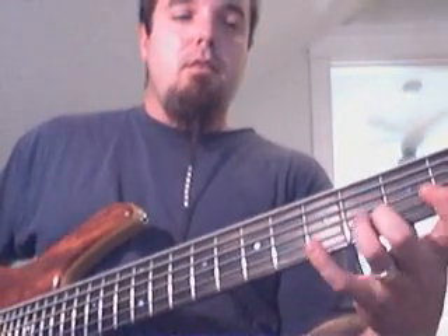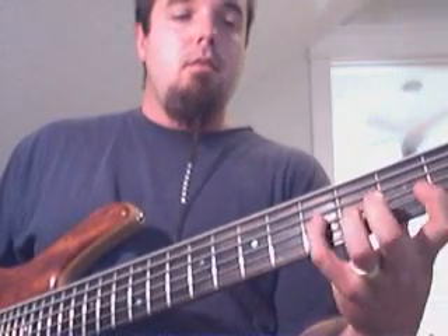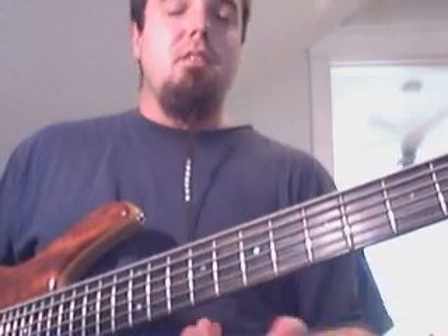I first got into shapes by experimenting with playing the major scale in different ways — first regular, then in thirds, fourths, fifths, sixths, sevenths, all the way up.